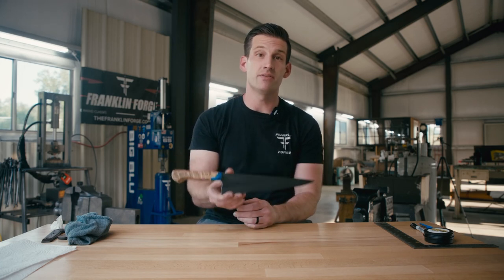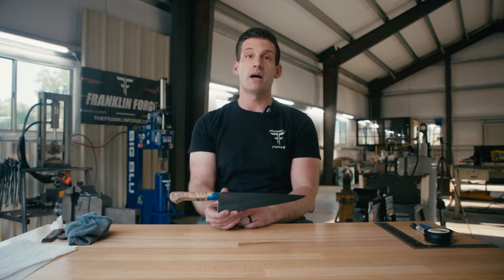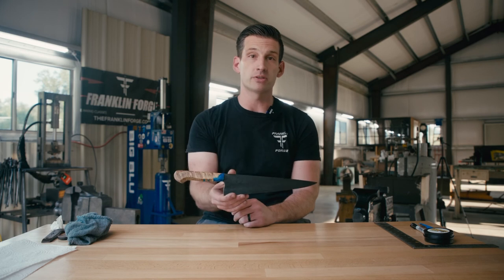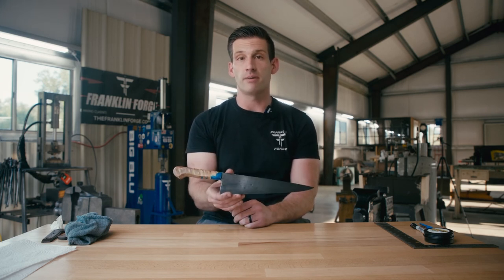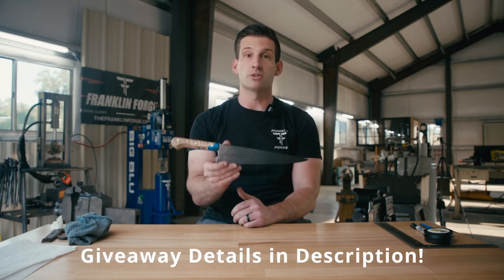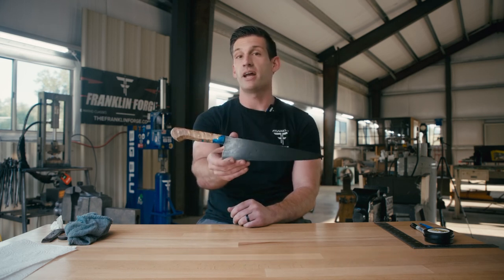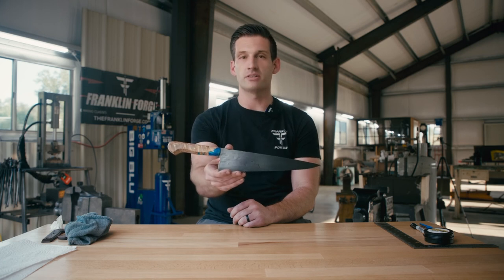As I mentioned at the start of the video, we are going to be giving this knife away. We've already started entries on my Instagram page at the Franklin Forge — like that post and follow me on Instagram. You can get additional entries on this YouTube video by subscribing to my YouTube and commenting below why you think you should have this chef's knife. Thank you so much for watching and don't forget to subscribe. Peace out.